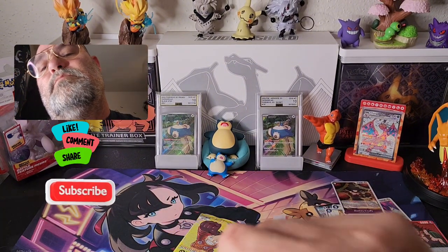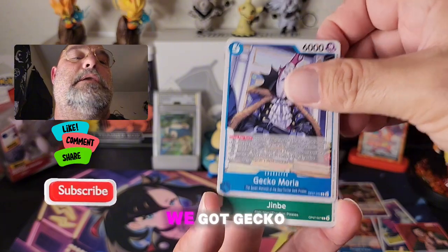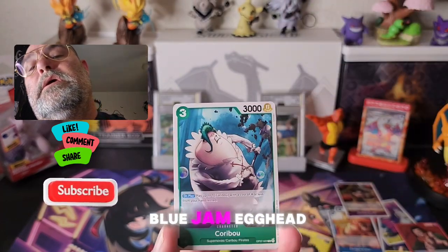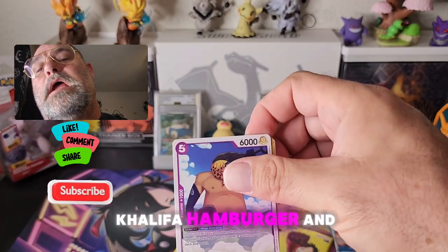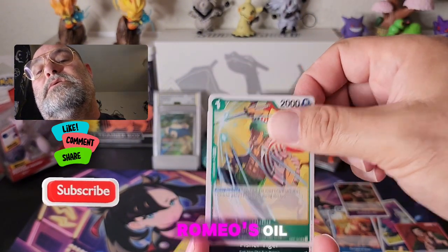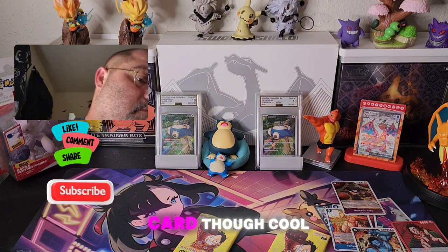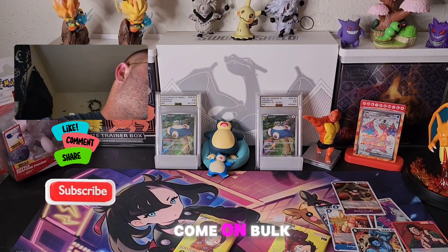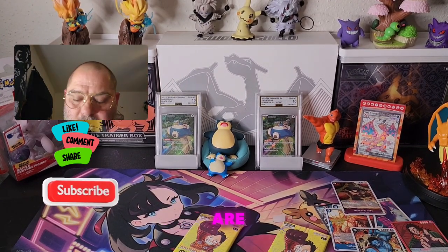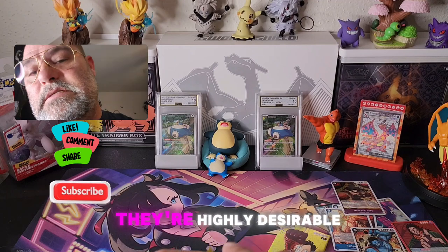All right, right side — here we go. Got Gecko, Jinbe, Blue Jam, Egghead, Caribou, Khalifa — you can go with the big bun, we got a whole sandwich. Zoro, Fisher Tiger, and oh — we got a Monkey! We already got him, but cool-looking card. I have to go through some of this bulk because I know even some of the bulk cards are very playable. They're highly desirable, so I'm gonna hang on to them.